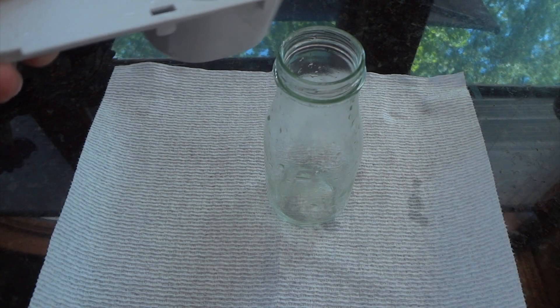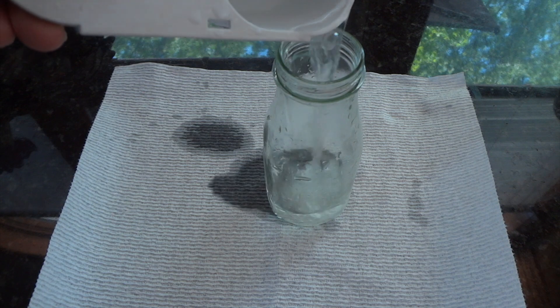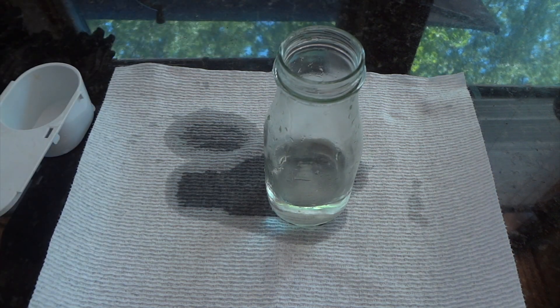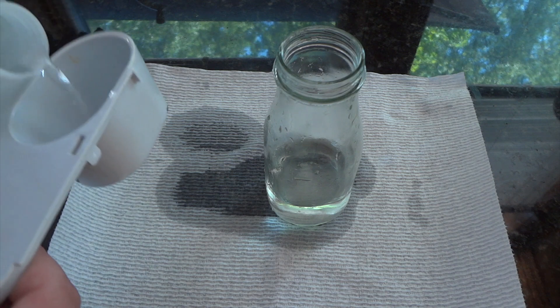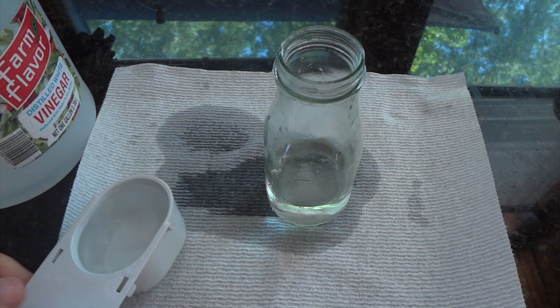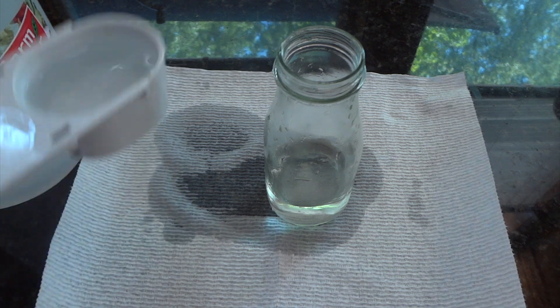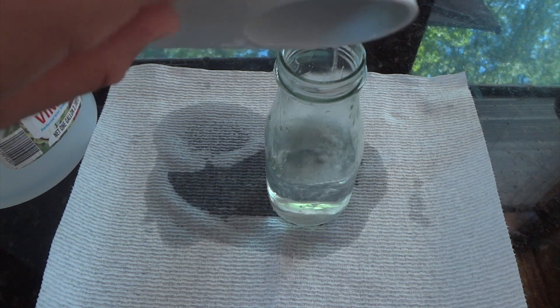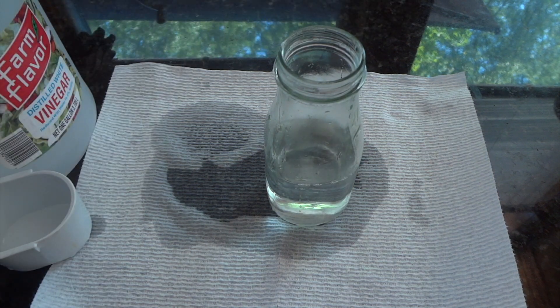Now we're going to try a 50-50 water-vinegar mix, and we're going to start by spilling the water. Probably a little more vinegar than water, but it's close enough. If this works well, maybe I'll do more videos showing a more precise method.